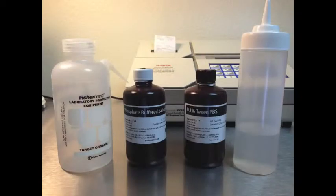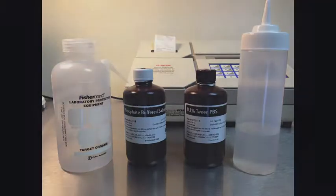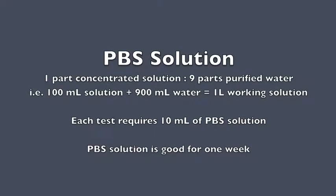The test requires a wash solution of PBS and a solution of 0.1% tween in PBS. Follow the instructions on the bottle to make a working solution from the concentrate. Each test will require 10 milliliters of the PBS solution and 60 milliliters of the tween solution. Working solution in a sealed bottle is good for one week.